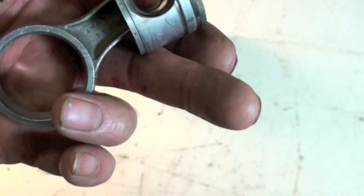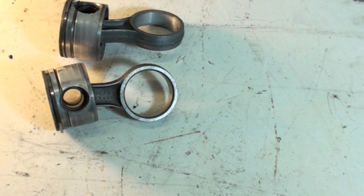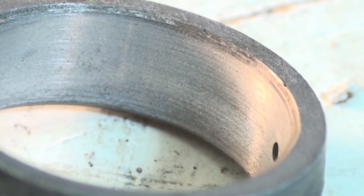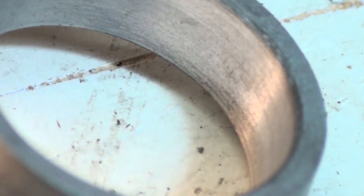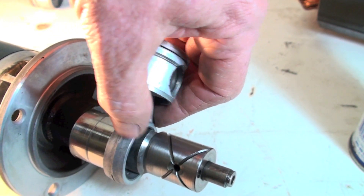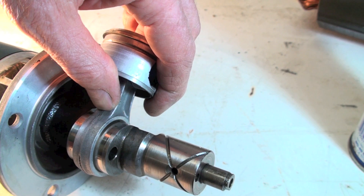These things should not be wearing very much. What I wanted to show you — earlier I had a video on a GE where the connecting rod bearings didn't look so good. This is more like what the connecting rod bearing should look like; it's not showing much wear, maybe just a little bit. I'm putting this connecting rod onto the crankshaft now, and you can see compared to that other one, this one has very little clearance.